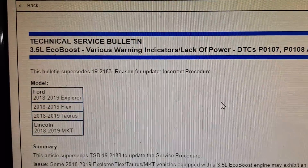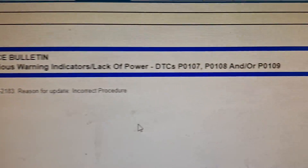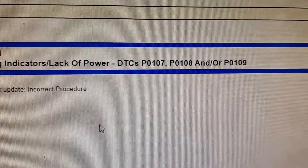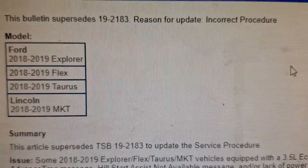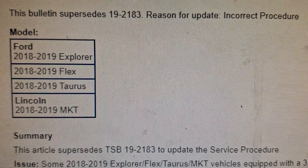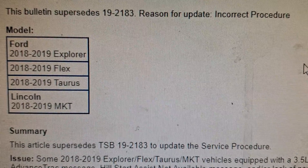All right guys, got an easy repair for you today. It's a 3.5 liter EcoBoost concern. If you have these codes P0107, P0108, or P0109, and you have a 2018 to 2019 model Explorer, Flex, or Taurus, or Lincoln MKT with the Twin Turbo V6, this applies to you.